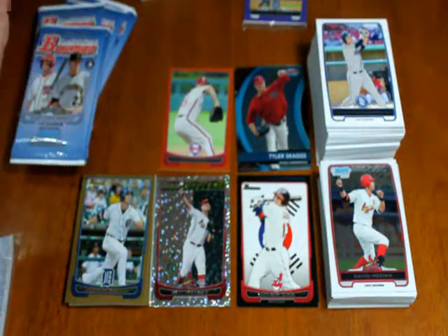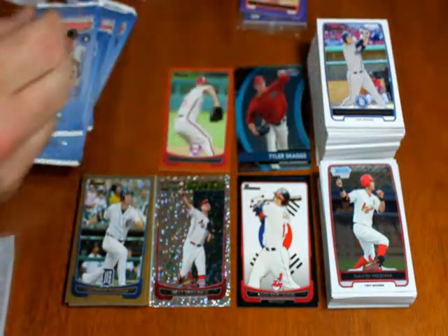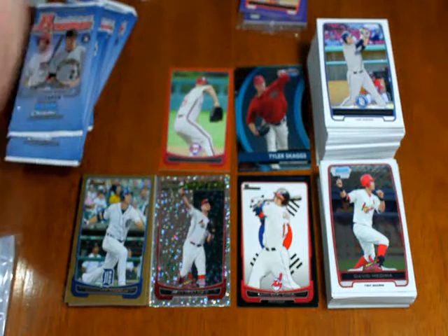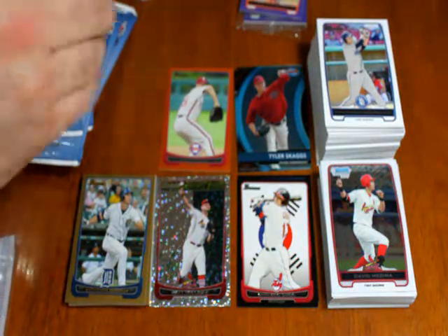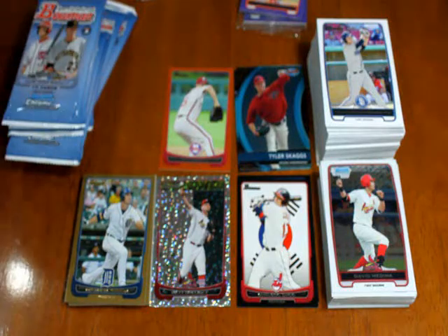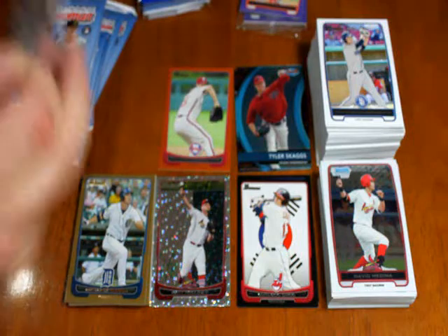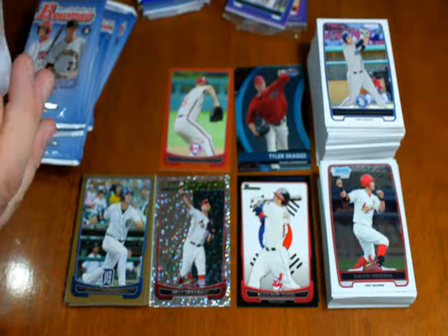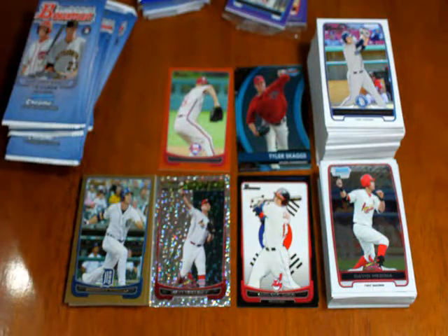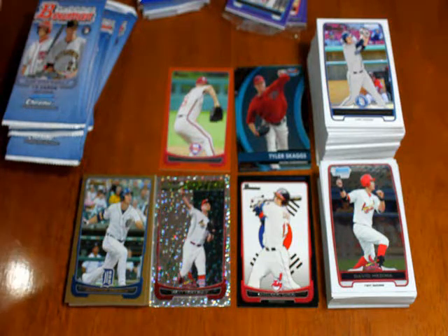I guess I could have taken these out ahead of time as well, but leave it to me to not think ahead. I'm hoping that the same will be true with these rack packs as it was with the Gypsy Queen rack packs and we get some much better cards, because these rack packs cost the same amount as the Gypsy Queen rack packs.